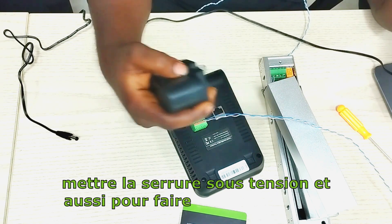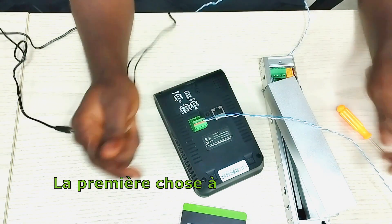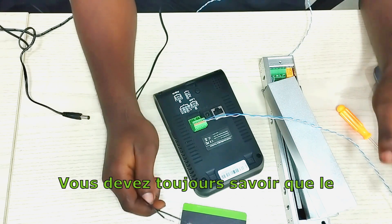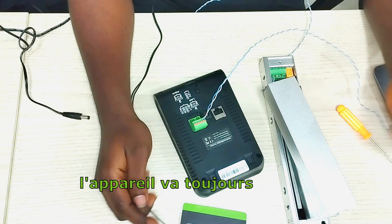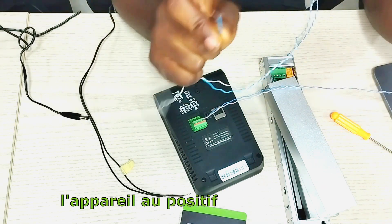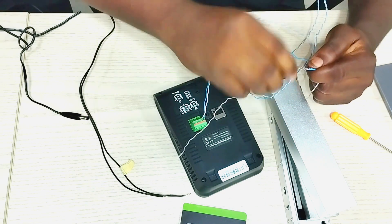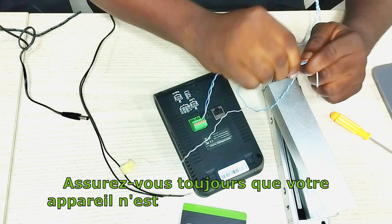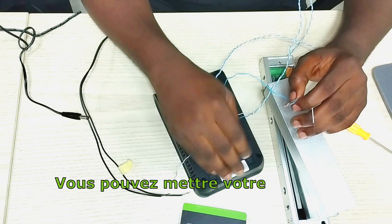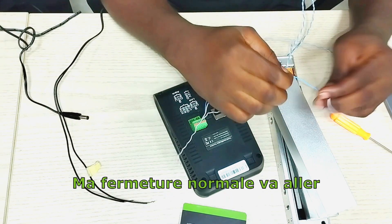I'll also make my interconnection of the device and the lock. The first thing to pay attention to is the connection diagram. You should always know that normally closed on the device will always go to the positive of the lock. Always ensure that your device is not connected to power yet — connect first before powering on. So my normally closed will be going to the positive of my lock.